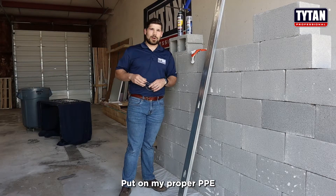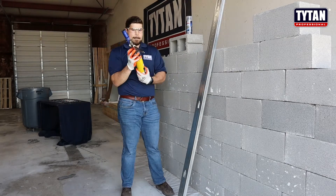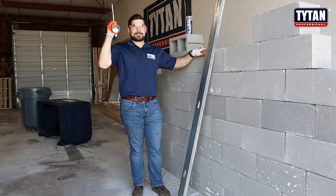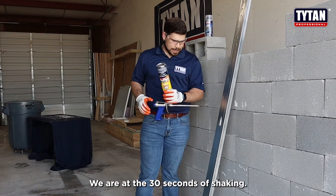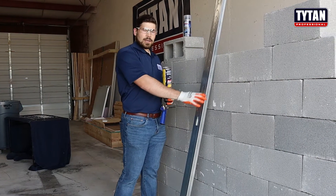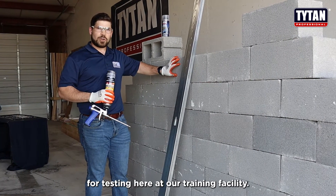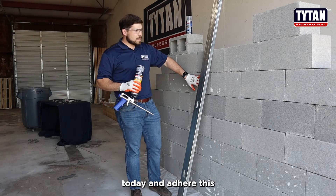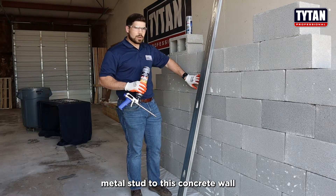Let's go ahead and get started. I'll put on my proper PPE and get the can going. We are at 30 seconds of shaking now. Today you can see we have a steel stud and one of our concrete walls that we use for testing here at our training facility. We're going to adhere this metal stud to this concrete wall.